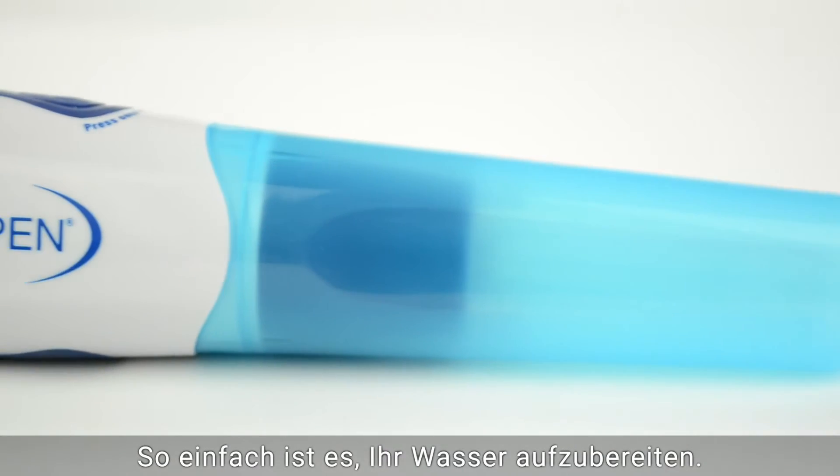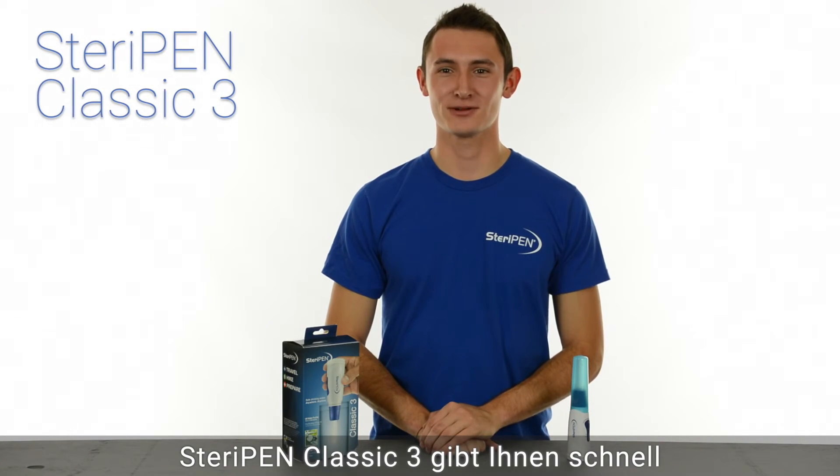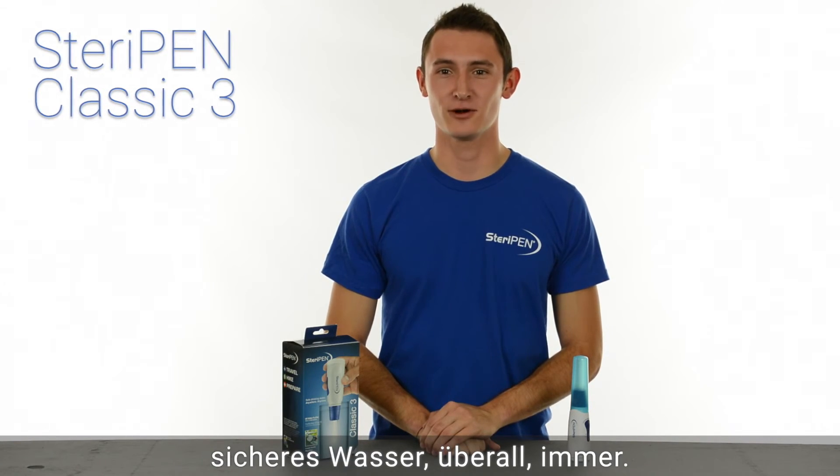It's that easy to treat your water. No pumping, no waiting for chemicals to work, and no foul taste. SteriPen Classic 3 gives you safe water quickly, anywhere, anytime.